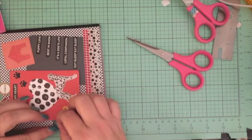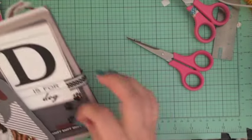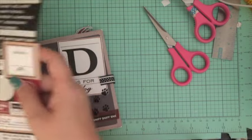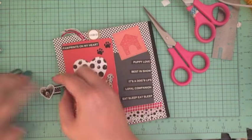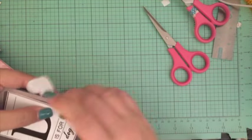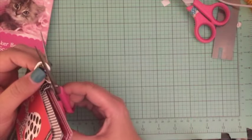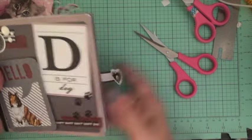Once I was finished gluing that down, I put a sticker on the front because I had a raw edge on the ribbon and I wanted to cover it. I took a sticker from one of the sticker books I've been using throughout the series — it had a little dog with a little heart shape. I put one on the front and then put another one behind it, so even when it's open you can still see the little doggy sticker. The magnet still closed even through the sticker, so I just trimmed it up a little bit because it was slightly uneven.